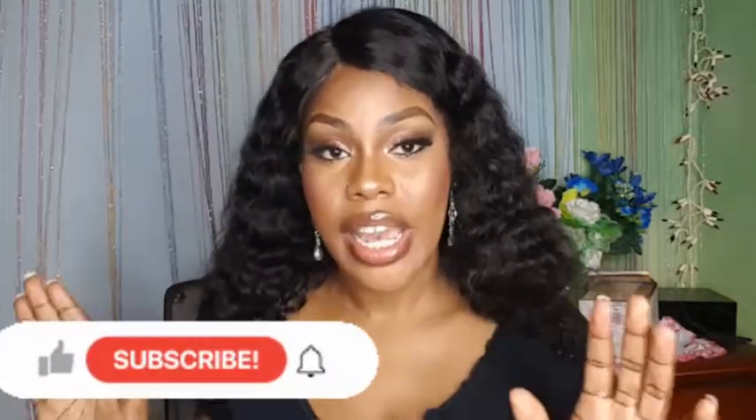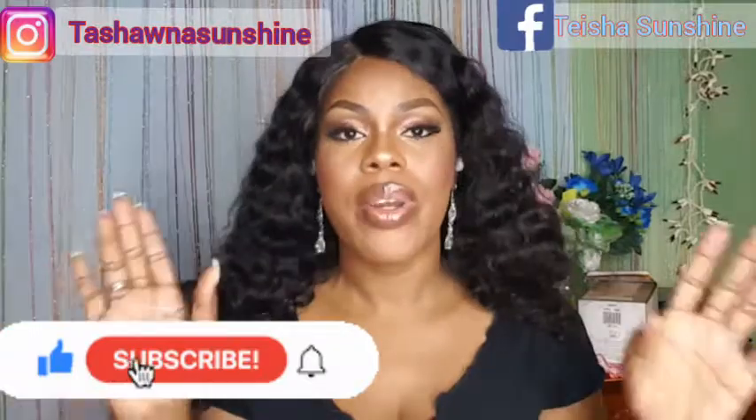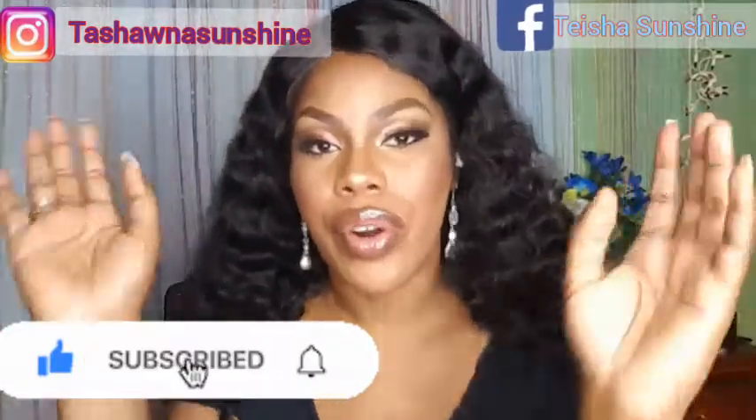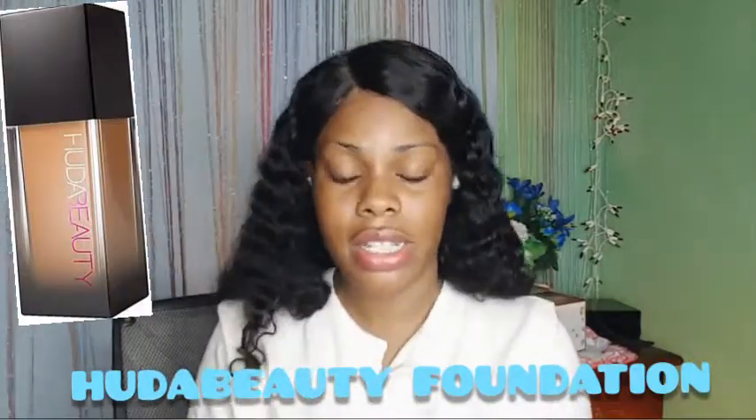If you haven't already subscribed, go ahead and click that button, and also follow me on the social media platforms. We're not going to waste any time — we're going right into the video. As you can tell by the title, we are in the review moment right now and we are going to review a specific foundation.